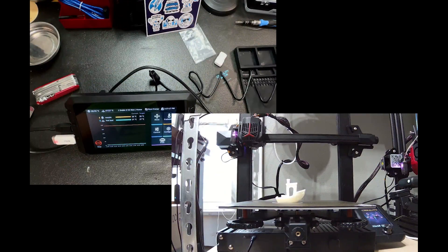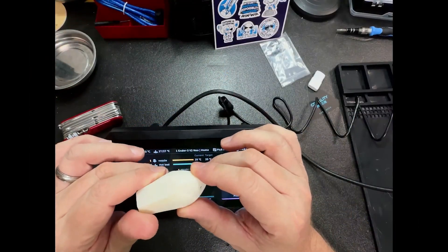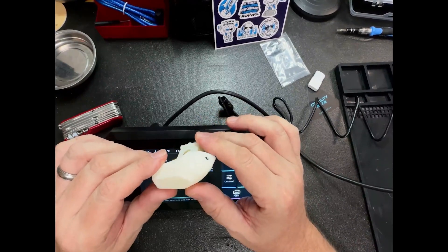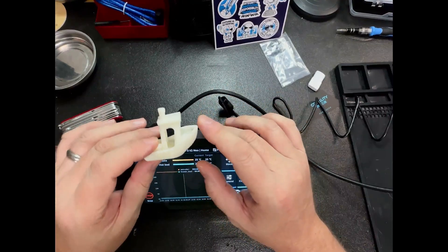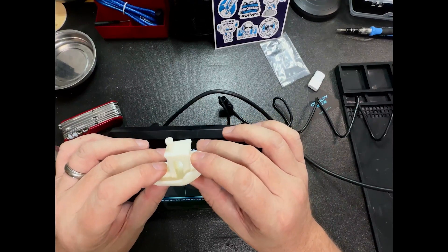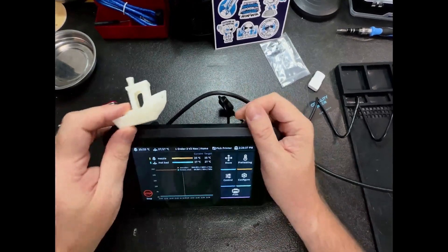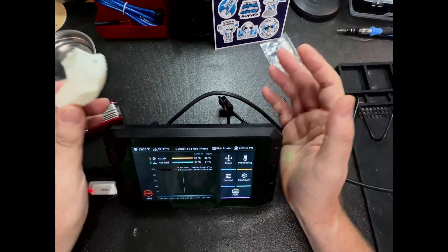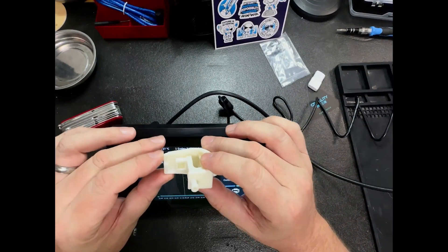As you can see, the Benchy has printed successfully. Right now this Benchy looks really good to me, and I did this with minimal configuration — pretty much the only thing I've done is set the Z offset. I still have more configuration to do: I can do PID tuning, resonance compensation, and set all that up. But for right now, I'm really pleased with the Creality Sonic Pad. I think it was a breeze to set up, particularly using a Creality printer — it couldn't have gone any easier. Overall, I'm really pleased with this.